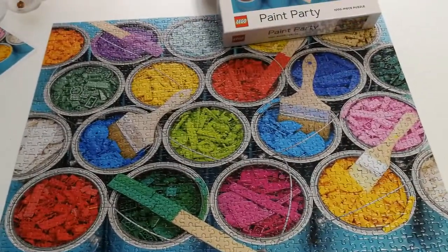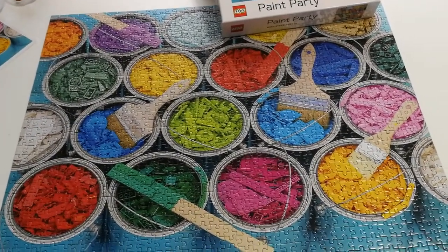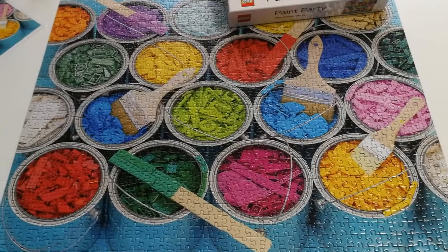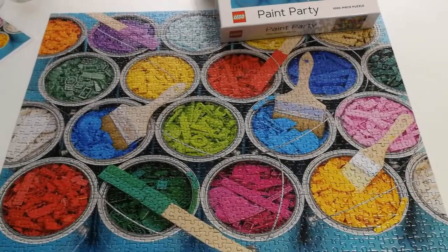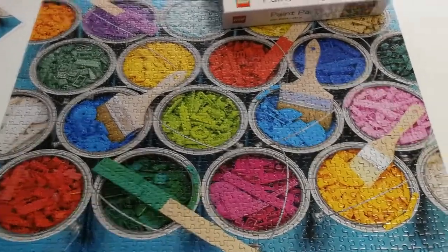So here are my thoughts on this puzzle. First of all, they come in a resealable bag, which I didn't realize, and I kind of ripped the bottom out of the bag thinking it was like a normal puzzle bag — just the cheapest plastic in the world. So I ripped a hole in the bag and can't use it. But for future ones, I'll remember not to do that.